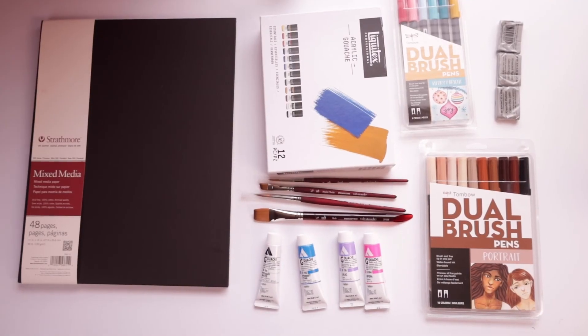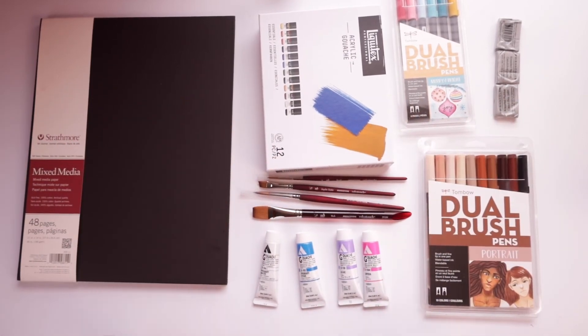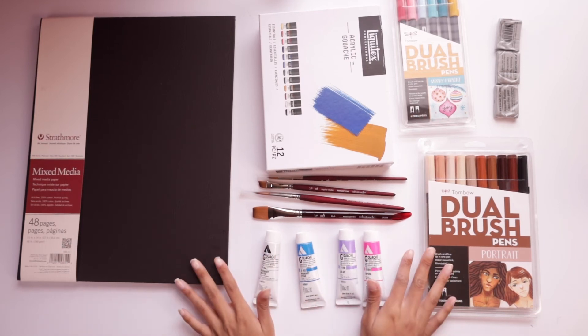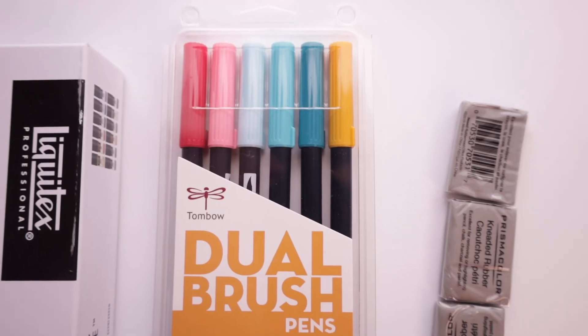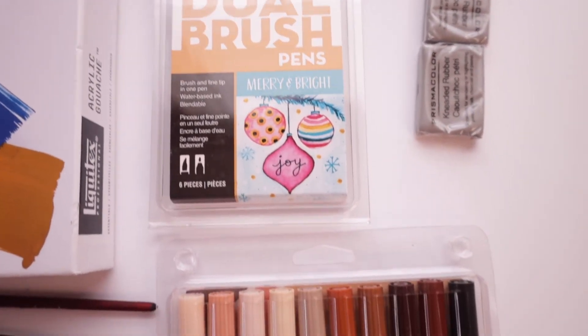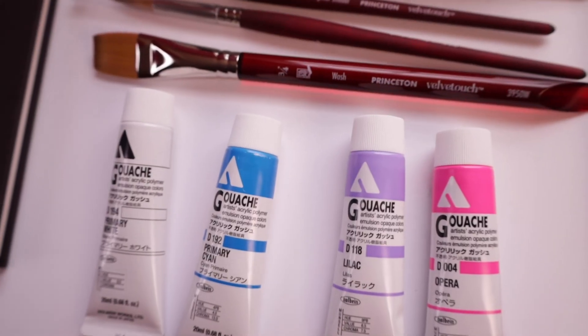That's all I have for you today — it was a little mini art haul as usual. I don't like to buy a lot of things at once because my wallet would empty, and I'm trying to save money. Let me know if you've ever tried any of these art supplies and if any are ones you particularly enjoy. Do you prefer large, small, or medium sketchbooks? I'd love to hear your thoughts in the comments. Don't forget to leave a like if you liked this video and subscribe if you enjoy my content. I'll see you all in the next one!